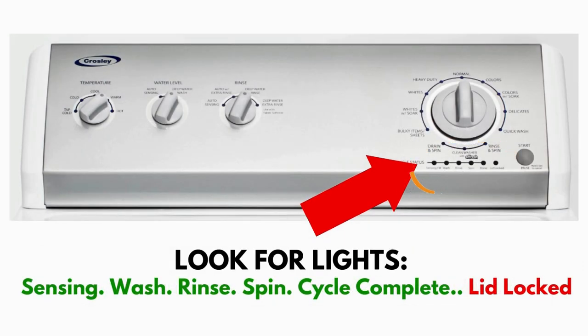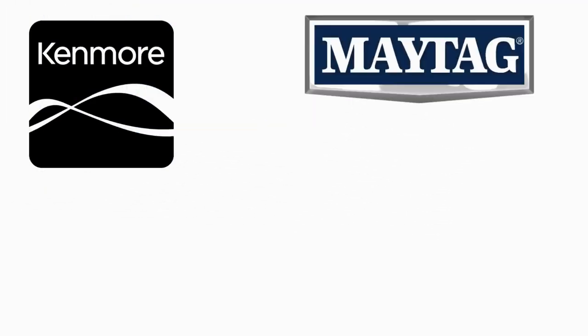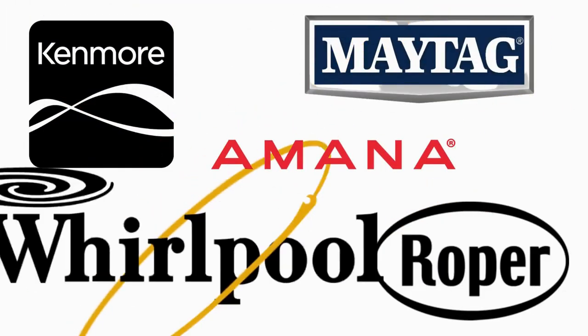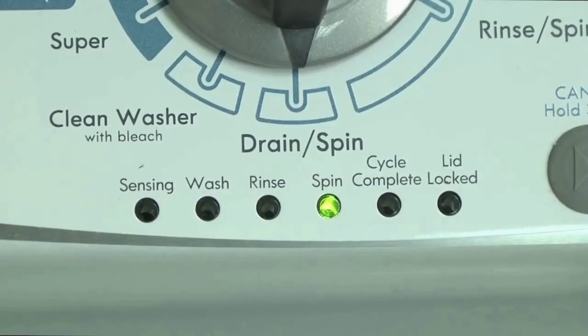This type of washer is called a vertical modular washer, VMW for short, which is the most sold washer in America and is sold by many different brands such as Kenmore, Maytag, Roper, Amana, Whirlpool, and many others. The best way to recognize these washers are by the lights on the panel.